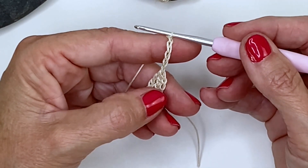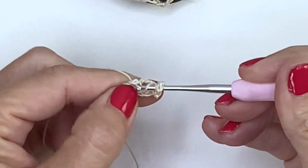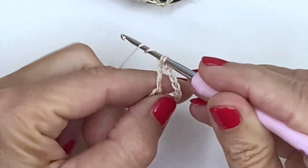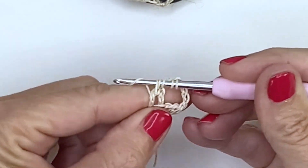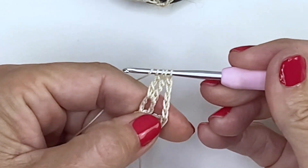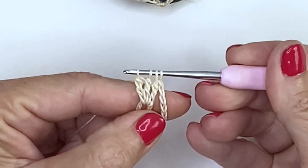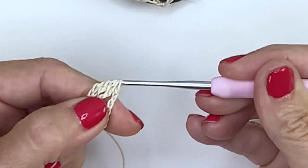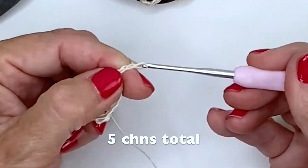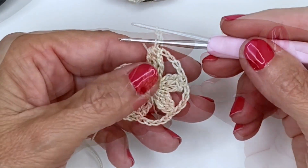Now repeat this to make five more petals — three trebles together: yarn over two times, go back into the center, yarn over, pull through, pull through two; yarn over twice, go into the center, pull through, pull through two; yarn over twice, yarn over, pull through, pull through two — then secure with a chain and four more chains. Repeat all the way around until you have six petals. We've reached the end of the round with six clusters.